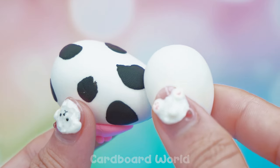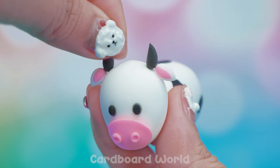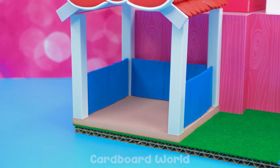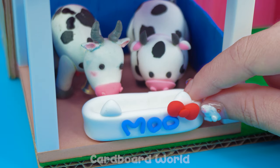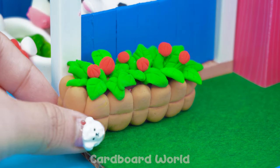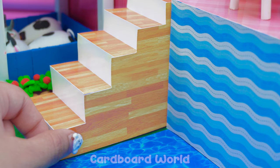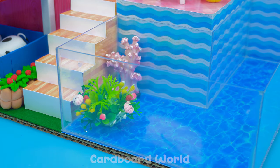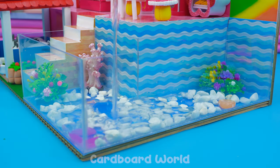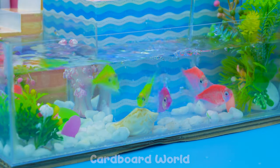Can you guess what I'm doing? Fantastic! Put it here! So cute!